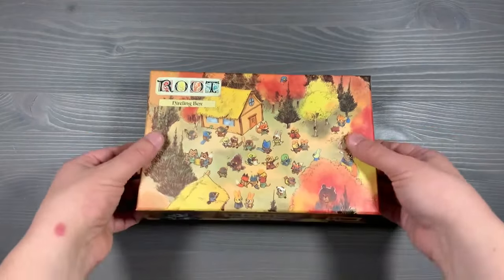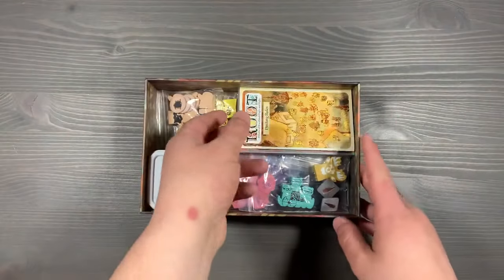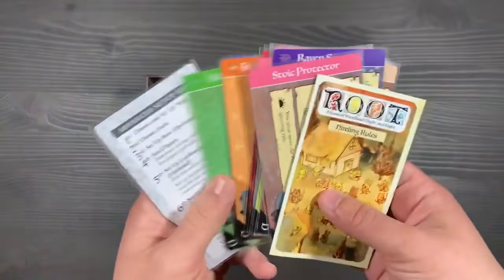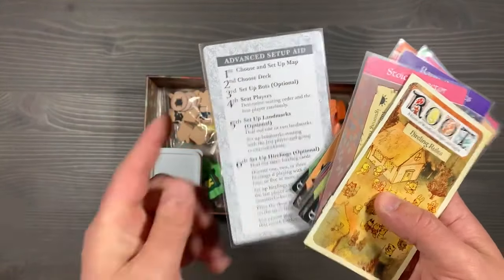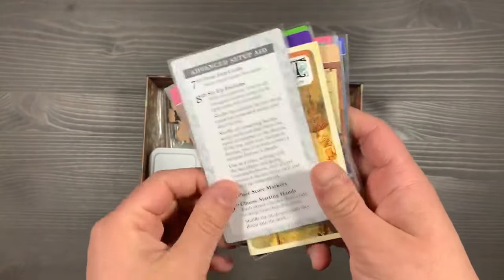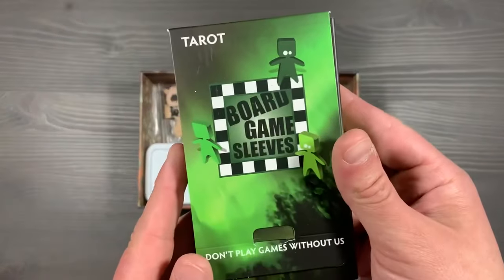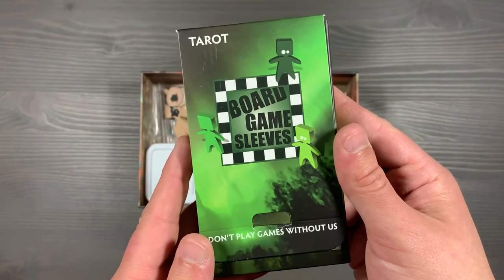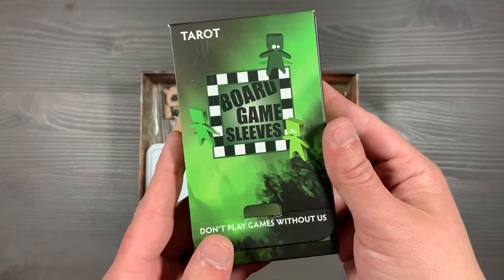Up next we'll talk about the Hireling box, and as you'd expect, it's going to have all your components required to play with the hirelings. On top of everything, you'll have your hireling rulebook as well as your different hireling cards. Underneath that, you'll have the advanced setup aid, which will tell you when you're actually supposed to be dealing the hirelings, choosing your setup order, and then actually setting up your factions — so it's good to follow this, it'll help you get your games going quickly. To sleeve our hirelings, we use the tarot-sized Arcane Tin Man board game sleeves. I love that they have a non-glare matte finish that makes shuffling a breeze for randomizing those hirelings.